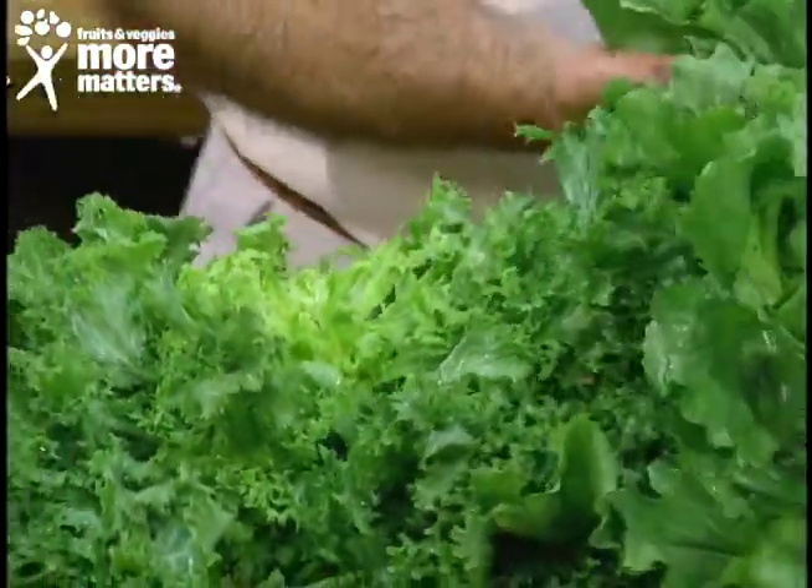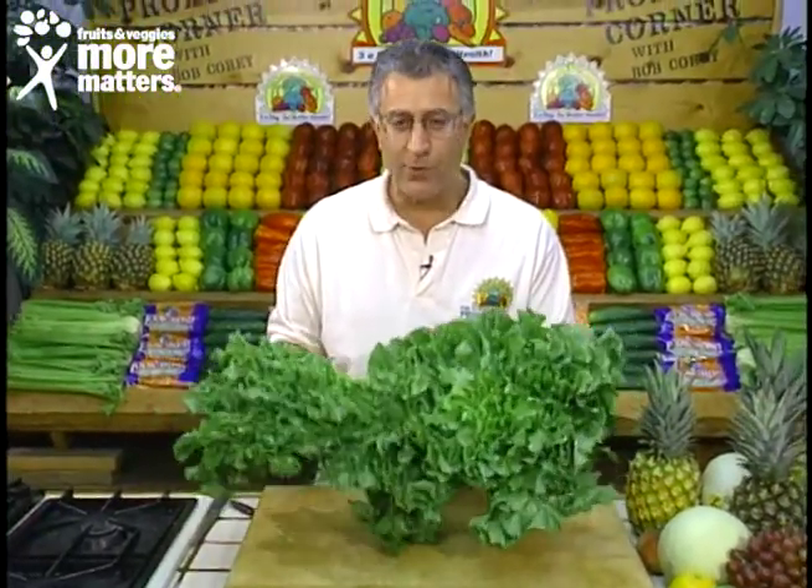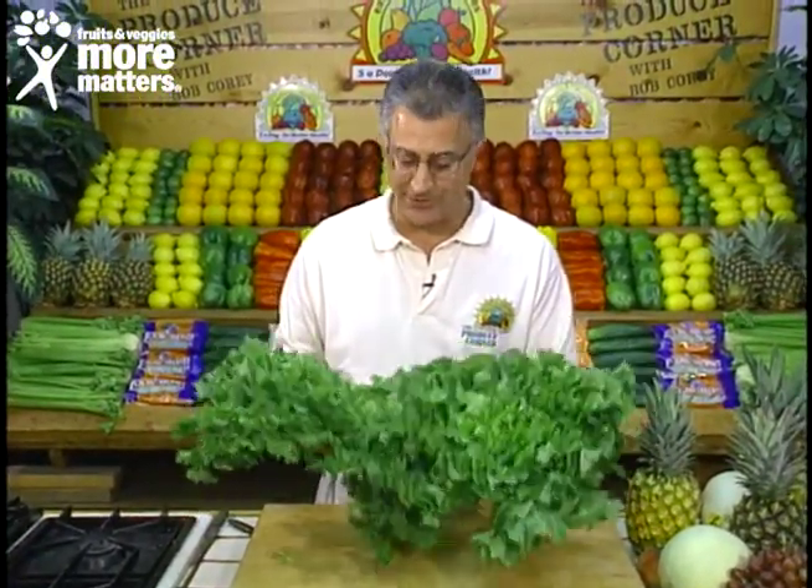Look for good firmness, good freshness, and a lot of life. Avoid yellowing, wilting, and discoloration. Fresh escarole and fresh endive are available now for you to enjoy in many ways from your favorite local grocer.